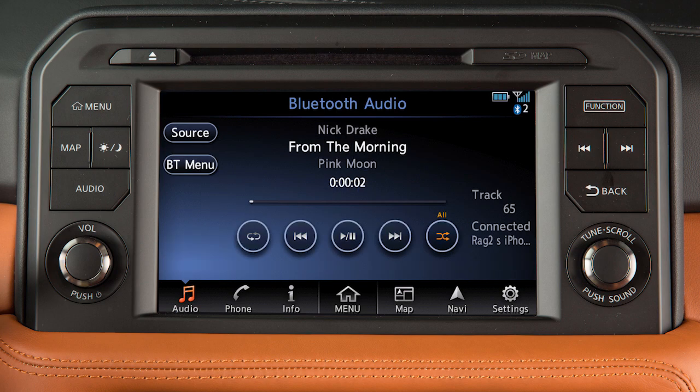Track information is displayed on the screen. Touch these keys to play, pause, skip forward or backward, or change the play pattern.